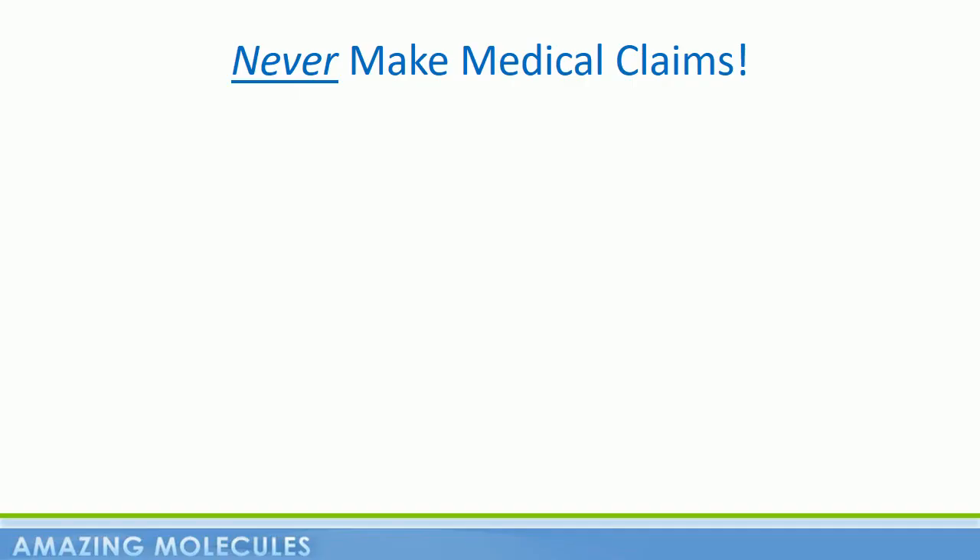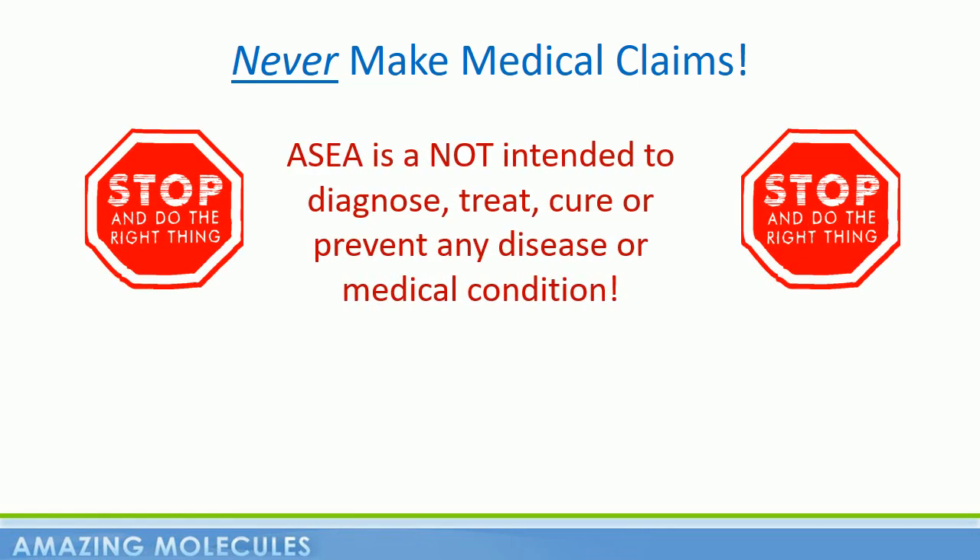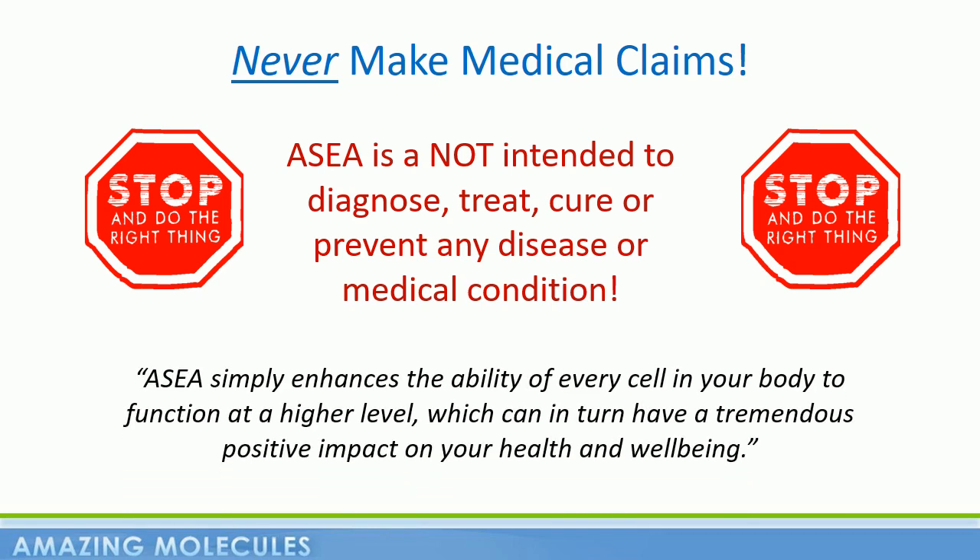So as we wrap up this usage guide video, I think it's super important to stress that ASEA is not intended to diagnose, treat, cure, or prevent any disease or medical condition. ASEA simply enhances the ability of every cell in your body to function at a higher level, which can in turn have a tremendous positive impact on your health and well-being. This is Alan Noble thanking you for your time today, and I look forward to hearing your ASEA story someday soon.